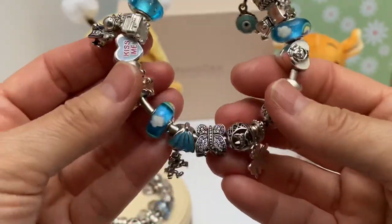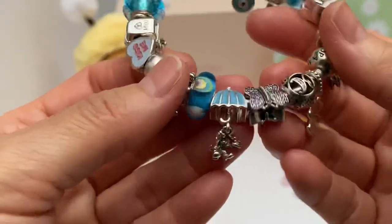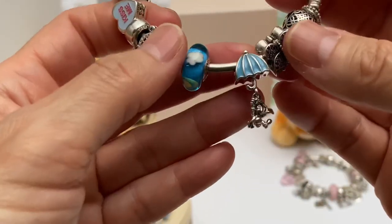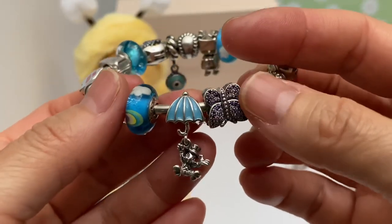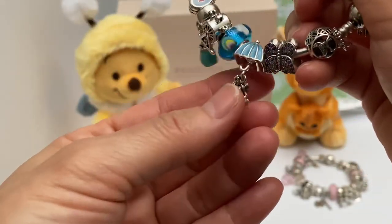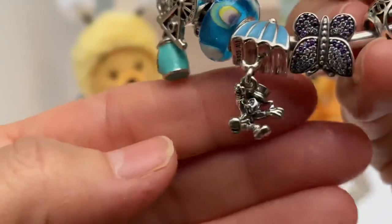Then we have another Rainbow Murano — very pretty. Can you see that glitter in there? It's just so pretty. Then we have Jiminy Cricket from Pinocchio — isn't that the cutest? It's the blue enamel umbrella and he's flying, coming down on his umbrella. Let me bring him in close — gosh, he's so cute.